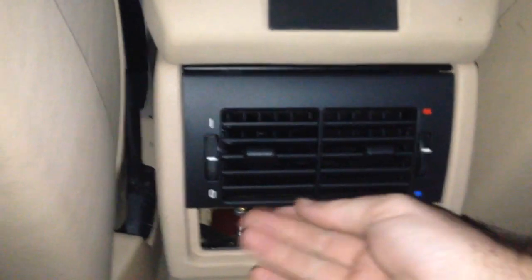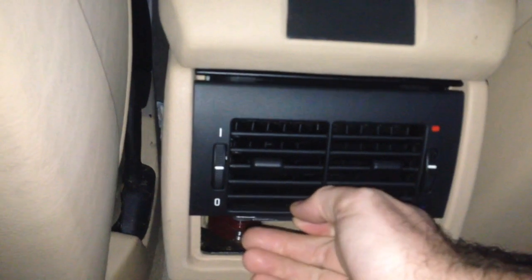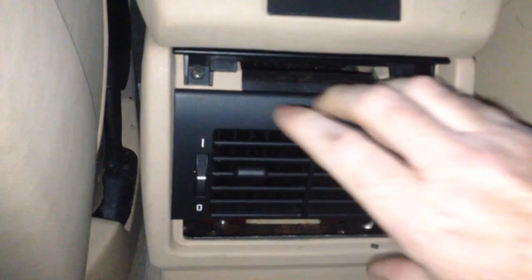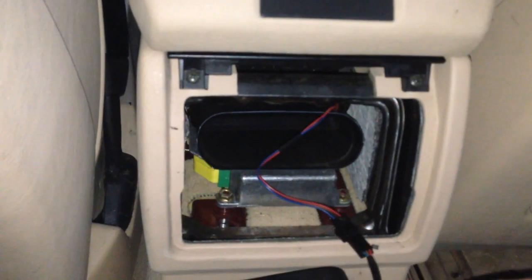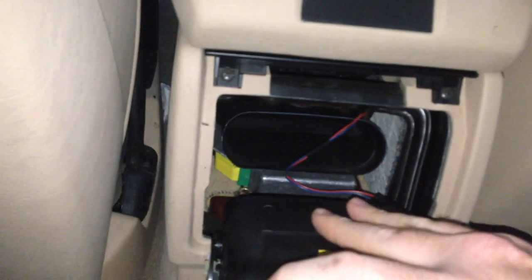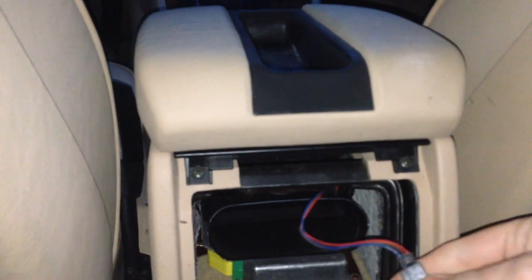Now this piece here — you're going to pull down on it like that and pull it out. The way it hooks in, there are little tabs right here that stick up underneath it. So if you try to pull it straight out, you're going to snap it off. You've got to pull straight down. We have a little plug right here as well.